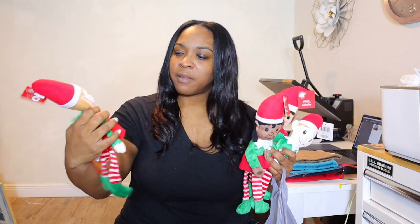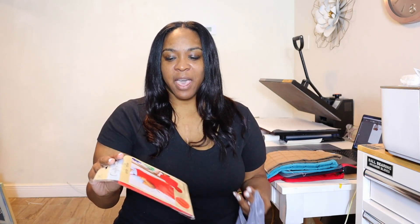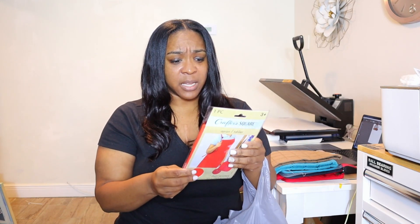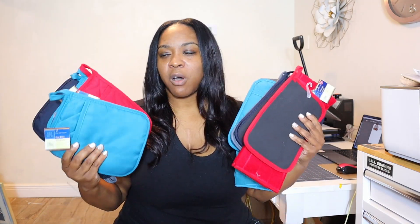Inside the Crafter Square they have these aprons — I believe these are children's aprons. We are going to test these out; they can make great personalized gifts for the holidays for baking or painting. I do believe they are polyester, but we are going to make sure we protect the heat press so that it does not melt. Finally we have all of these pot holders and towels — I want to try to make a set.